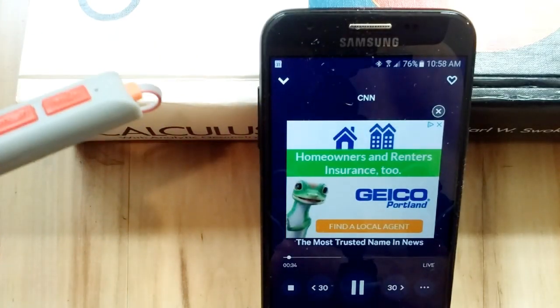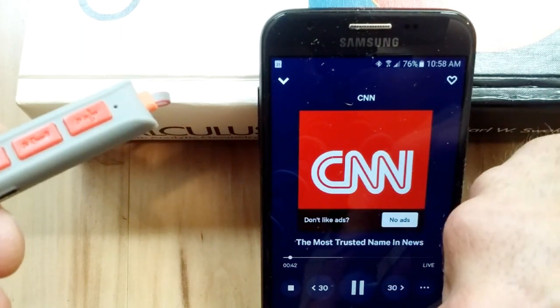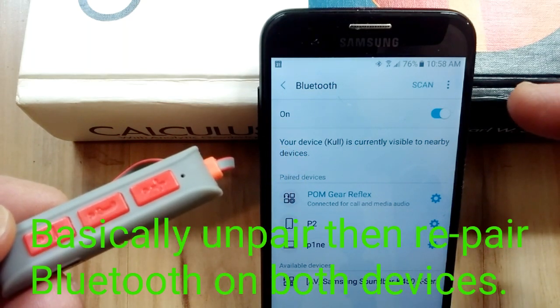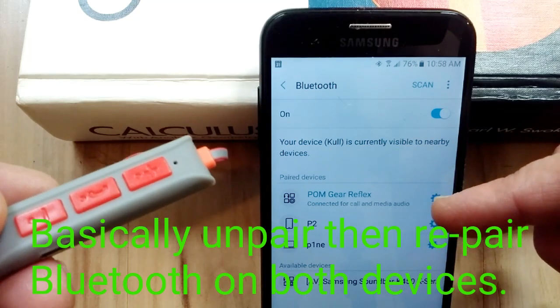If this did not pair, restart Bluetooth under whatever device. Like if this wasn't pairing, just either turn on Bluetooth or sometimes unpair that.